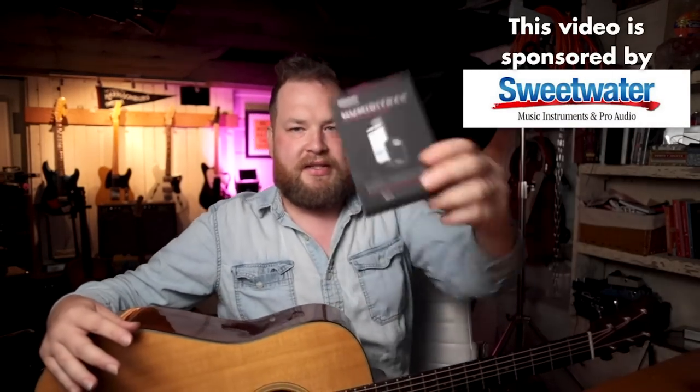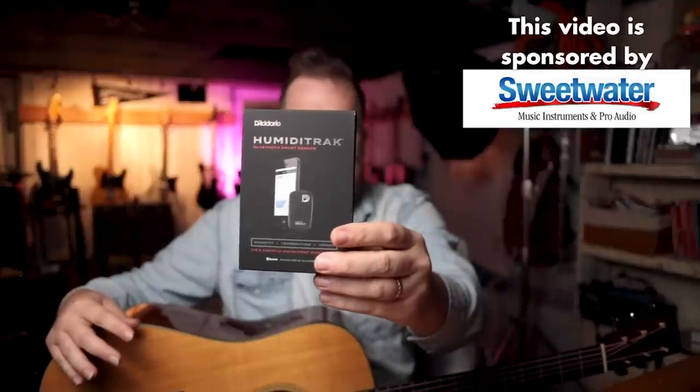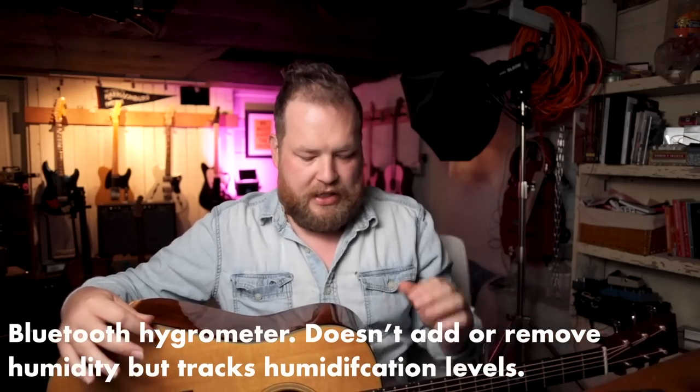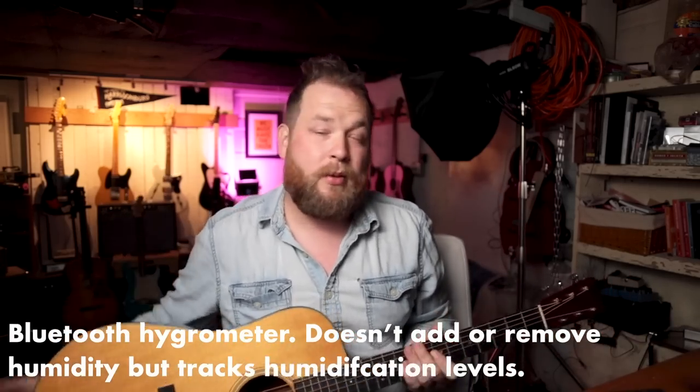The problem with this guitar is that it is really dry. There is a sponsor for this video — it's Sweetwater. Sweetwater sent me the D'Addario Humidipack Humiditrack. This is a fancy Bluetooth-enabled humidifier. My plan is I'm going to set this thing up, put it in this guitar, put it back in the case, let it live for a couple of weeks, track it, film along the way, and see if I can breathe new life into this guitar.